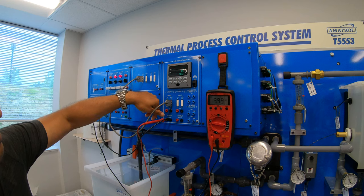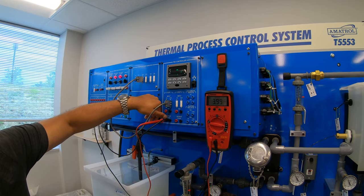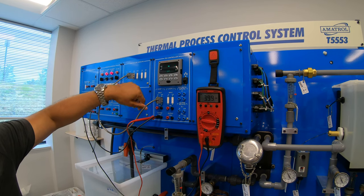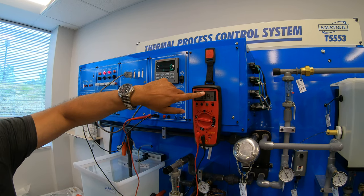If I increase this to 50, this will be the midpoint between 4 and 20, which is about roughly 12. Yeah, 50% is about 12, going up by 4.